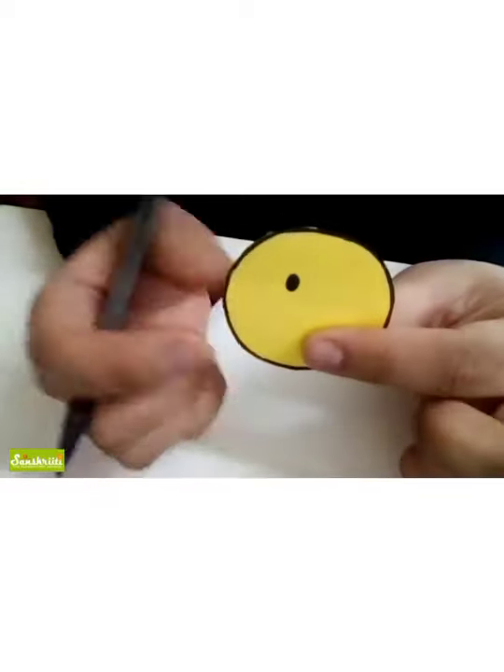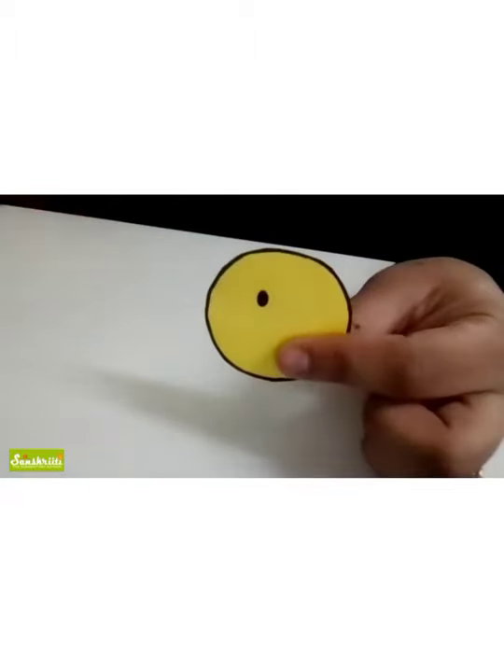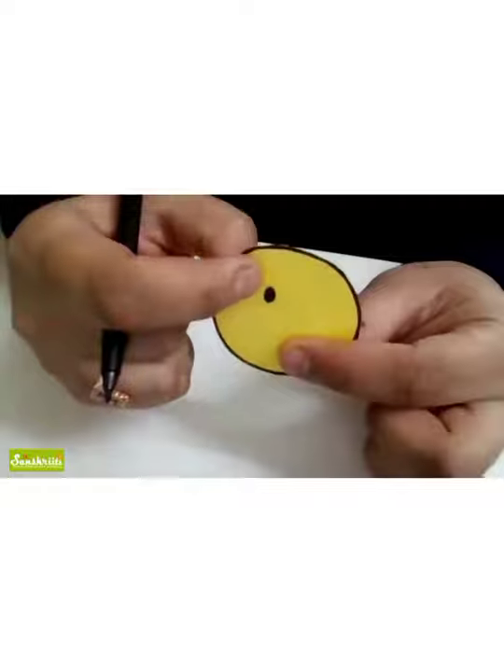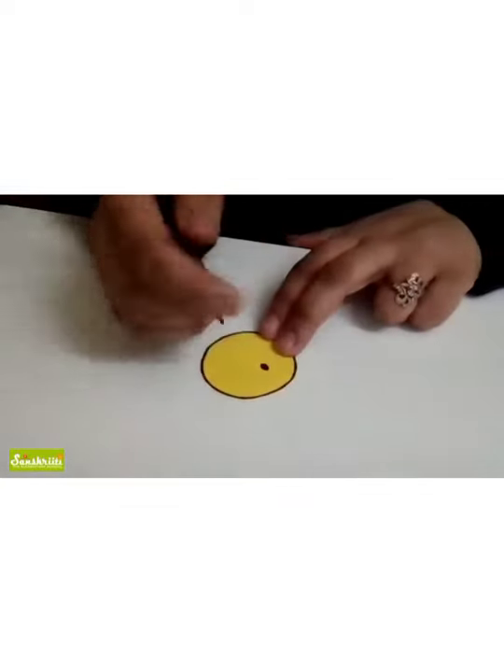Now what we will do is make this oval eye — here we will make eyebrows. Our eyes that are on the top of our line, we will make it here on the side. Just carefully see where we are making it.